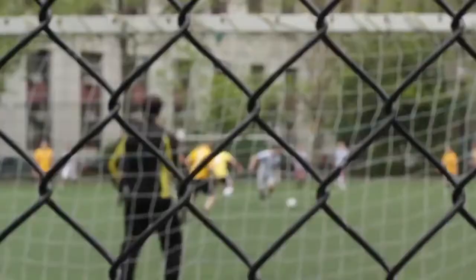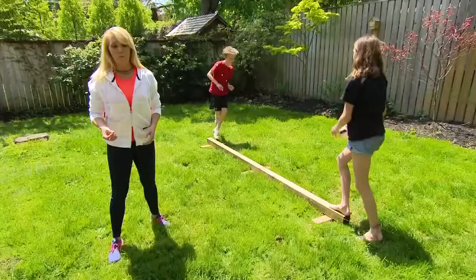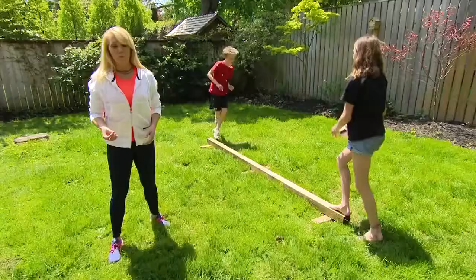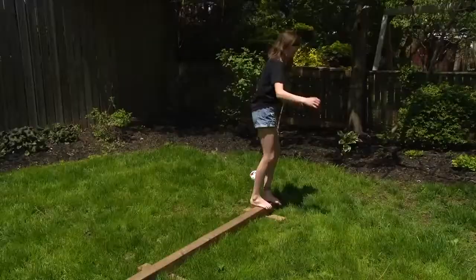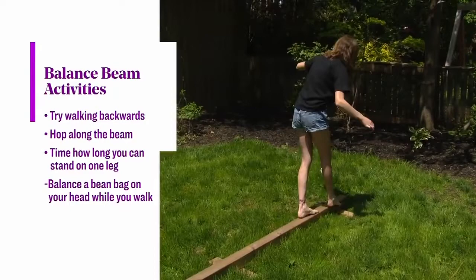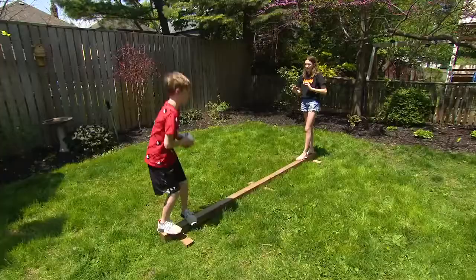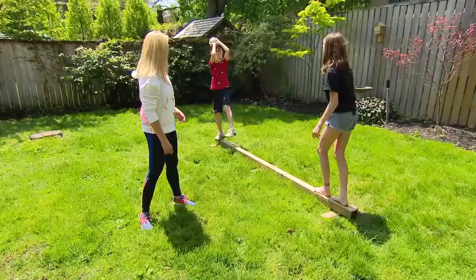We actually use these to train our high performance athletes. Balance is an important part of all styles of movement. We can use it to assess movement, we can use it for fun games. And the other piece that I really like is you could get other parts like a ladder, some balls, or some pylons and turn it into an obstacle course, which is what our kids love to do when they're not spending time trying to knock each other off the balance beam.